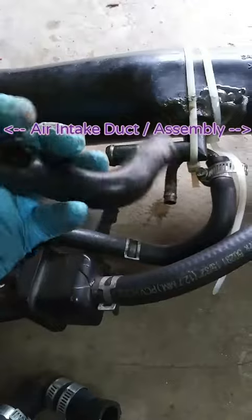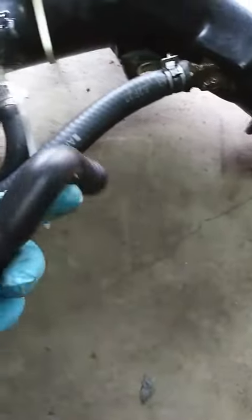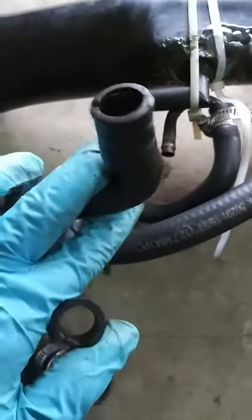This one completely dry rotted and it is so bad off that it's practically petrified. I couldn't find a replacement, and it has to have these two 90s or the air won't flow.